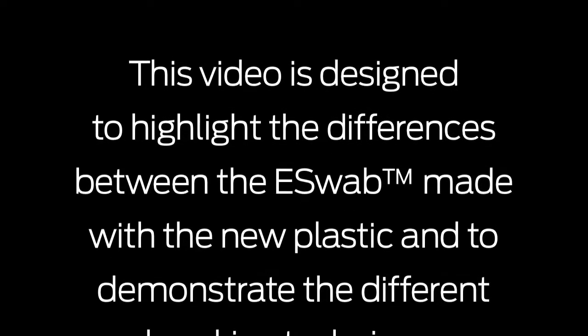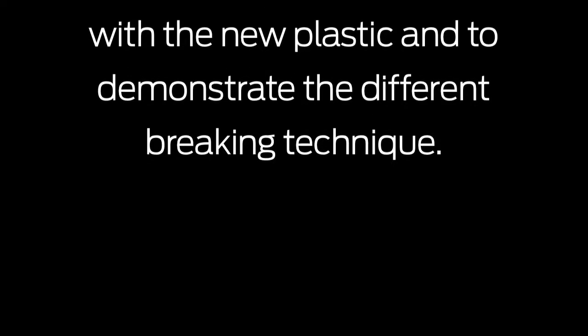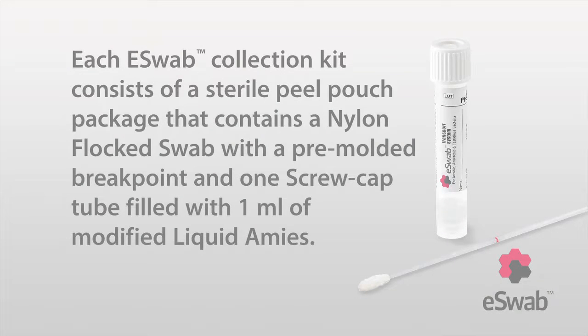This video is designed to highlight the differences between the eSwab made with the new plastic and to demonstrate the different breaking technique. Each eSwab collection kit consists of a sterile peel pouch package that contains a nylon-flocked swab with a pre-molded breakpoint, and one screw-capped tube filled with 1 milliliter of modified liquid amies.